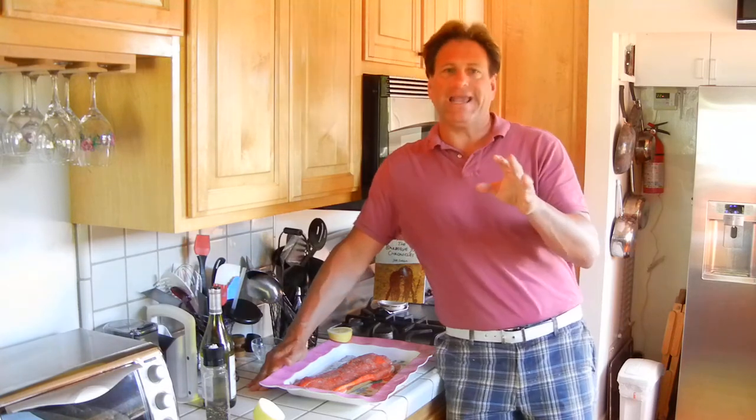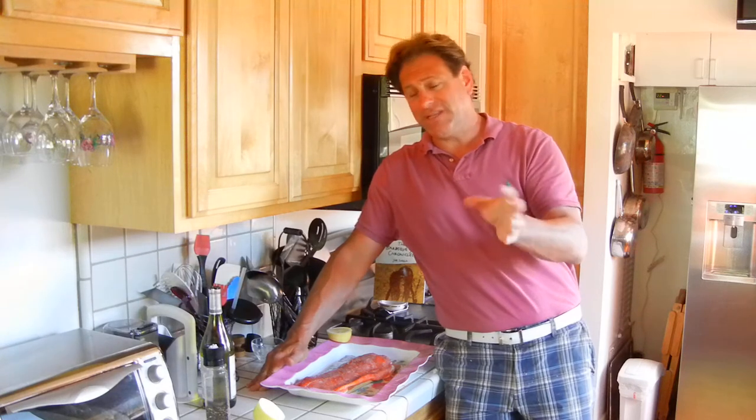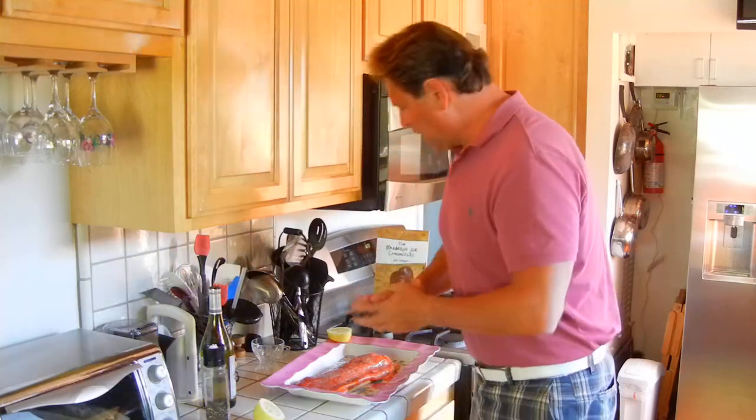The Barbecue Joe cedar planks are being sold at 99 Cent Only stores here in California and Arizona right now, and I think Texas too. They just did a reorder — I sold out at 12,000 planks and they've ordered another 15,000 or so, so I'm pretty happy about that. Once they get into the stores I'll be able to tell you exactly where they're all at. So we're off to the grill — talk to you in a minute.